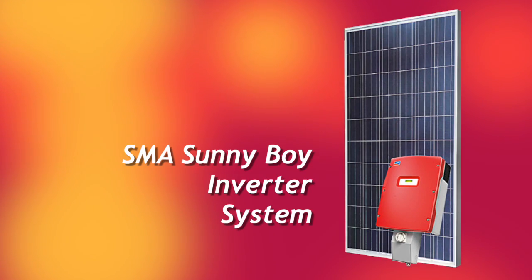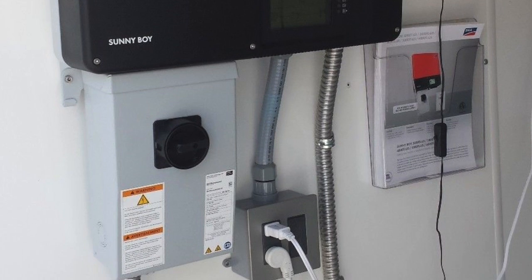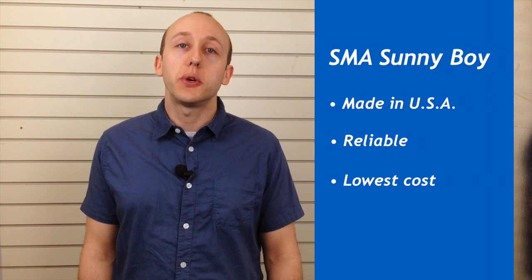Your first option is the SMA Sunnyboy inverter. The SMA Sunnyboy is the only grid-tied inverter which includes the secure power supply, which can provide a minimal amount of backup power during a power outage provided the sun is shining. It's a US-made product, highly reliable, and also your lowest cost option.